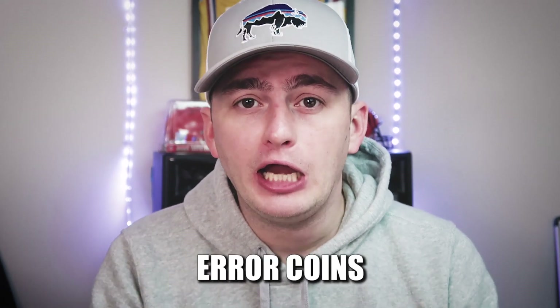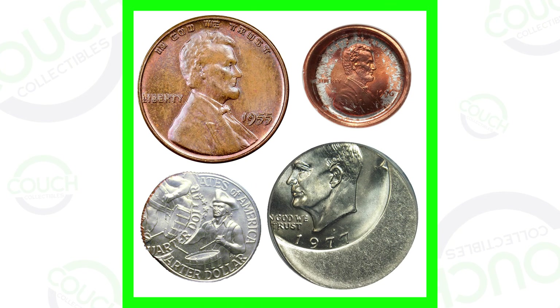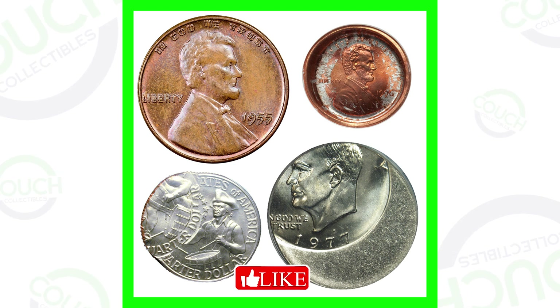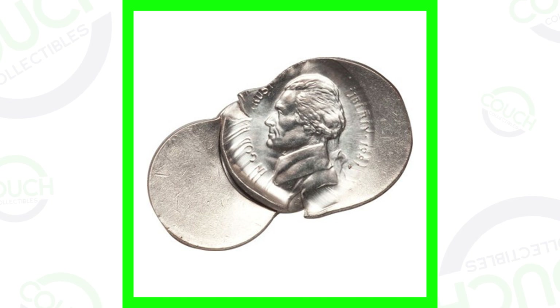Number one on the list: if your coin has an error — a mint error — it takes place when the coin is being produced. It's basically like a baseball card misprint, so it's like a coin misprint in a way. If you're new to coin collecting, these are called error coins. Here are some images of different types of error coins.